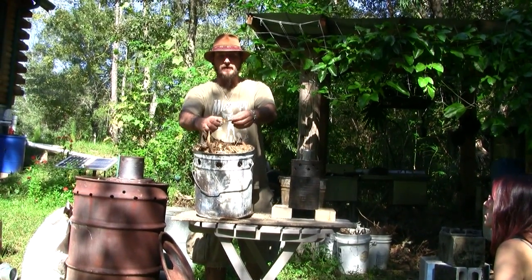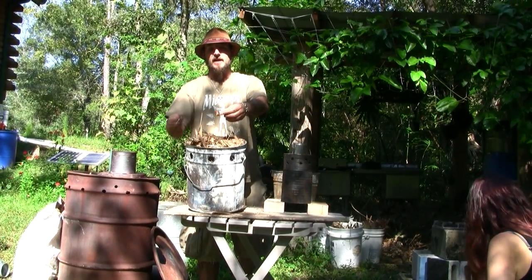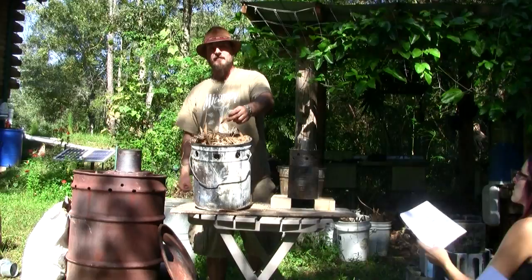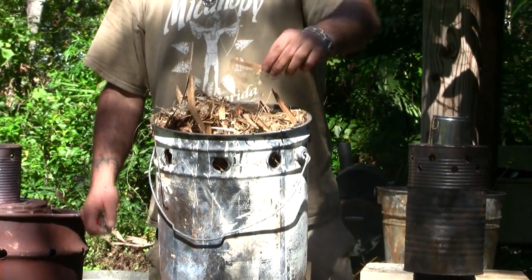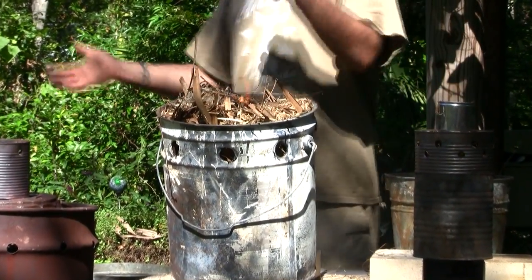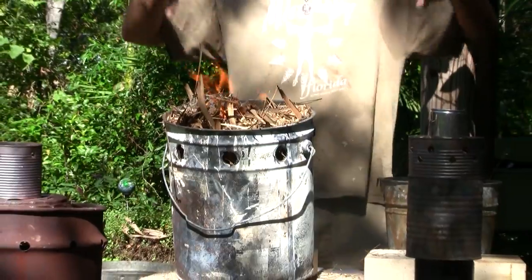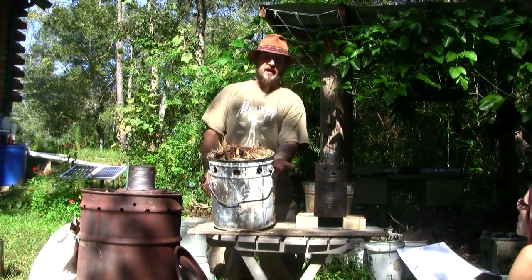I'll use a couple of pieces of lighter pine to get it going. In the diagram, the 55-gallon drum has inside it what's called a retort — a container within a container. Inside this 55-gallon drum I have half of a hot water heater, sealed on one end and open on the other. The open end is stuffed full of material to char — in this case, palm fronds — and set inside the drum with the open end on the bottom. There's only a little space at the base of that inner container that allows volatile compounds to leak out, mix with incoming air, rise to the top, combine with oxygen, and re-burn.